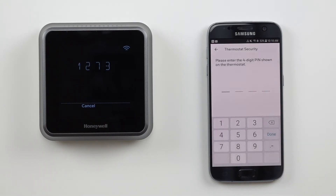To complete the pairing, enter the four-digit PIN displayed on the face of the thermostat into the app and press done.